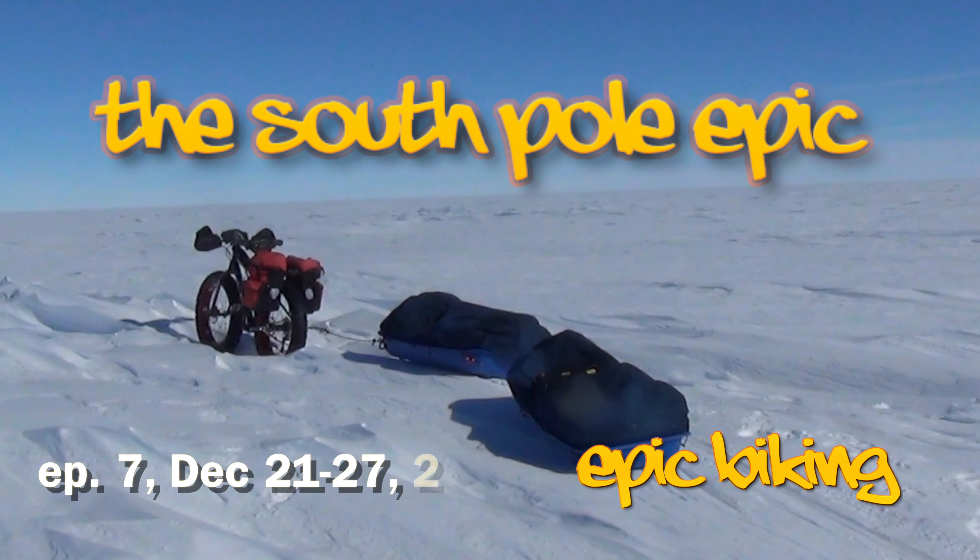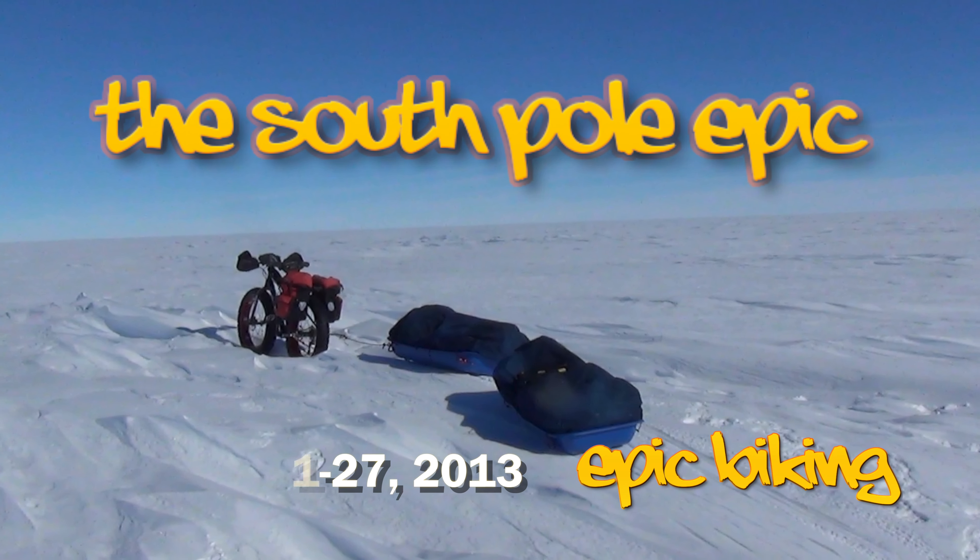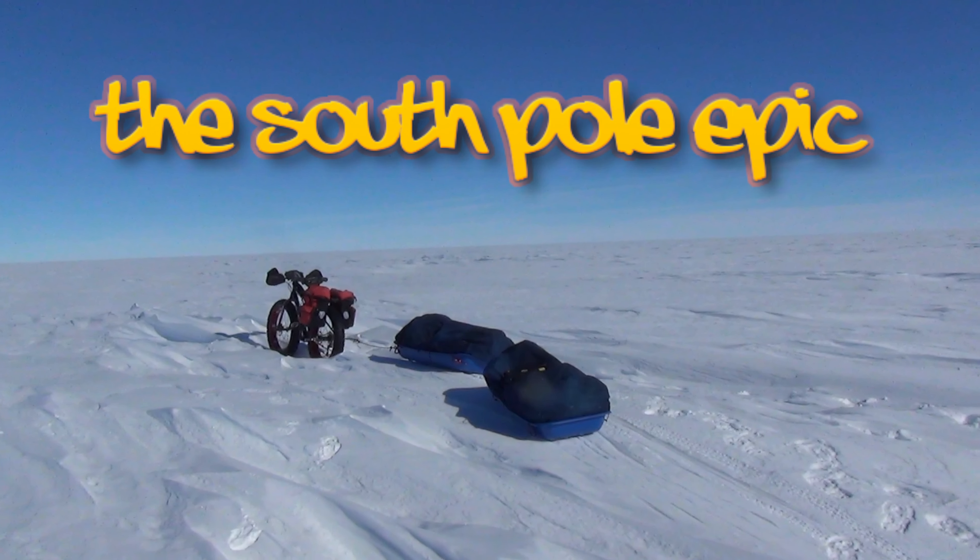Five years ago, I set out on the most epic adventure of my life, riding a bike to the South Pole. This is my story.